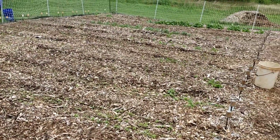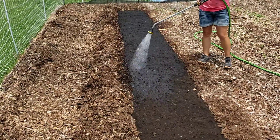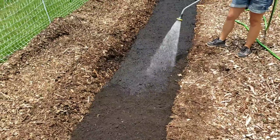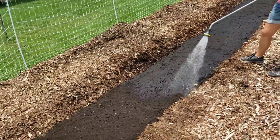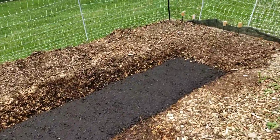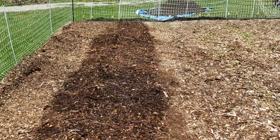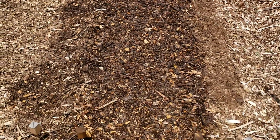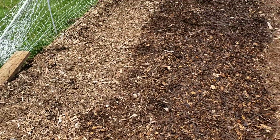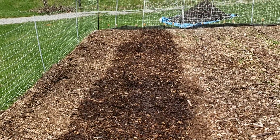Here we are doing the watering — you can see we're putting quite a bit down on it. Right over here we're starting to put the wood chips on it, and there's the end result, just like nothing ever happened. We hope this works and we'll see y'all later.